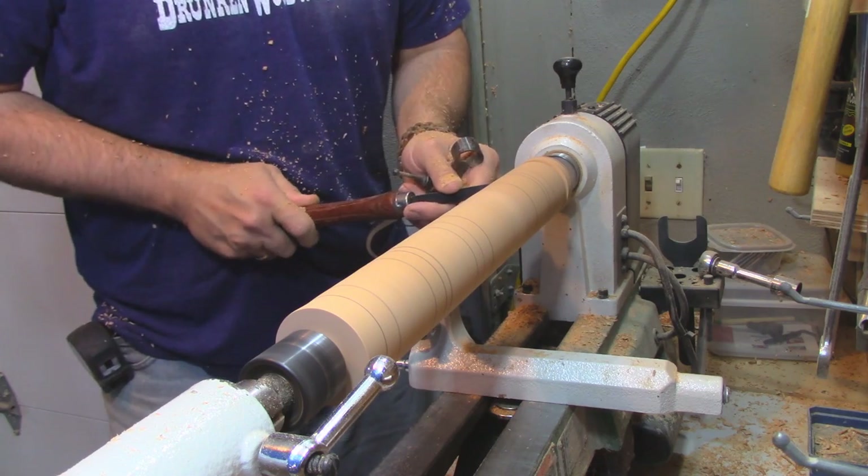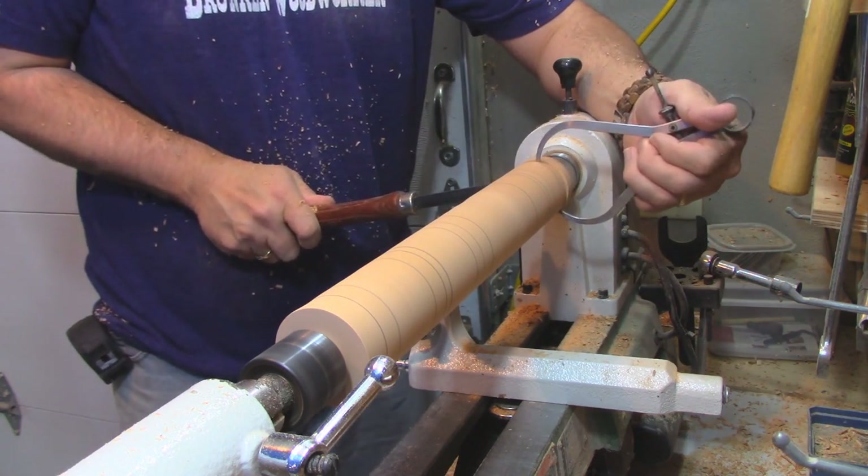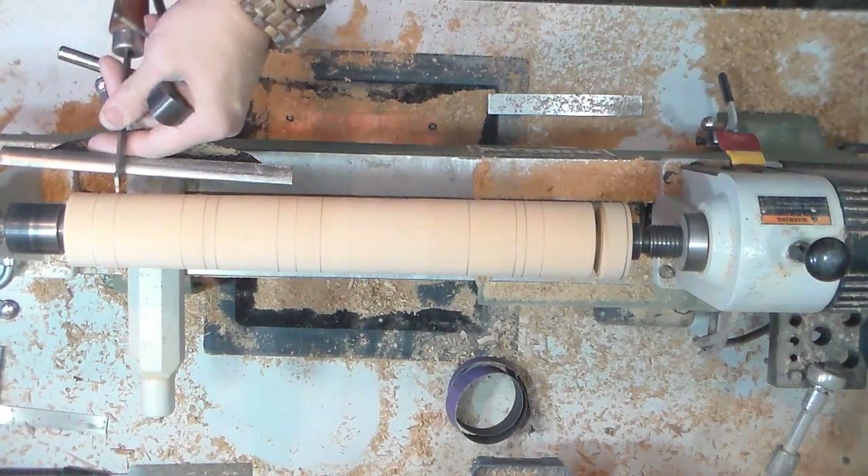I'm using that leg to mock up the second leg so they can all match. On the particular rocking chair that I'm doing, the four lower legs are identical.